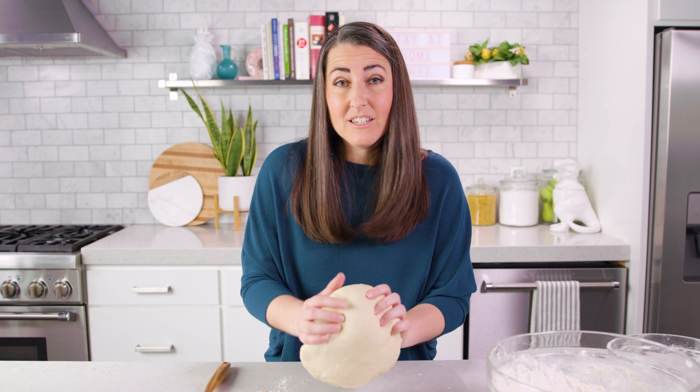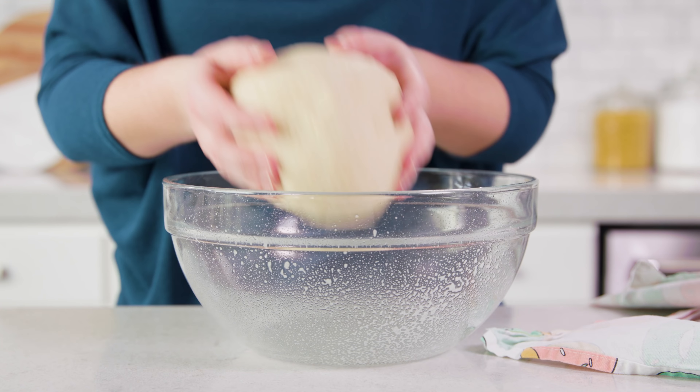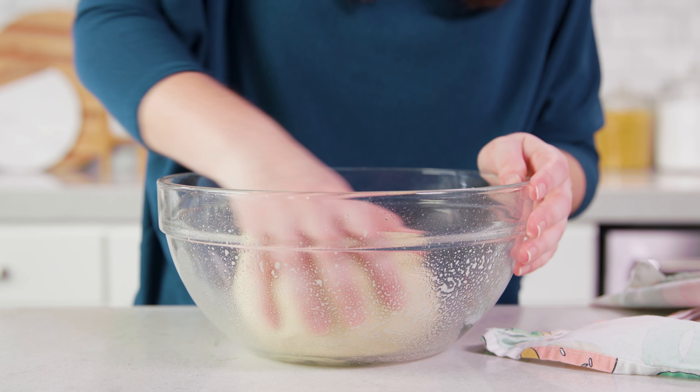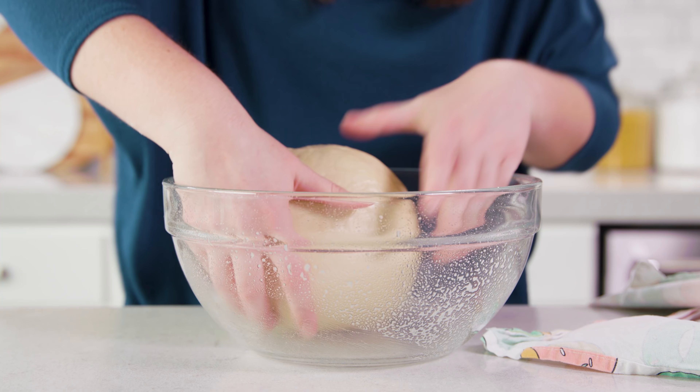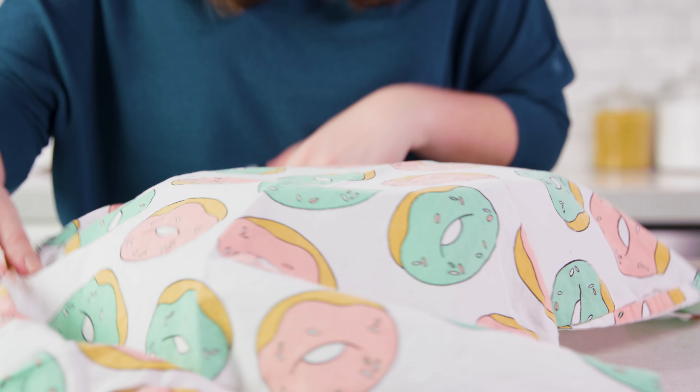In a stand mixer, once the dough comes together you really only need to knead it for 1 to 2 minutes. Then transfer the dough to a lightly greased mixing bowl, swirl it around so it gets coated in the grease, and cover it with a towel or plastic wrap. Let it rise until double in size, which will take about 90 minutes.